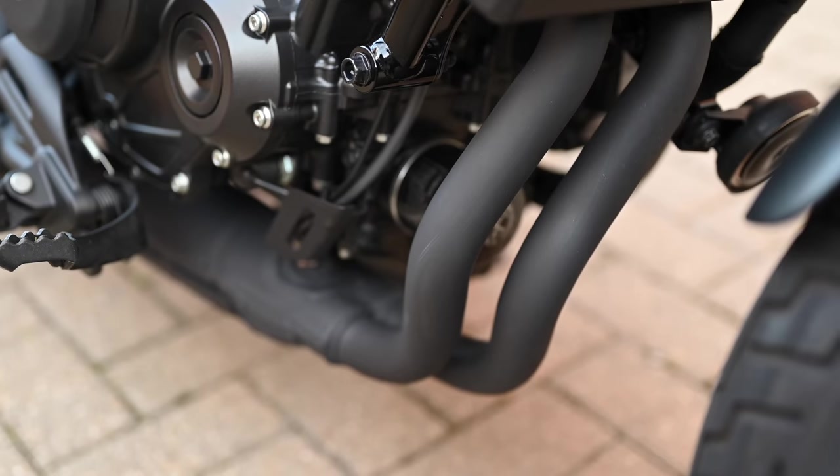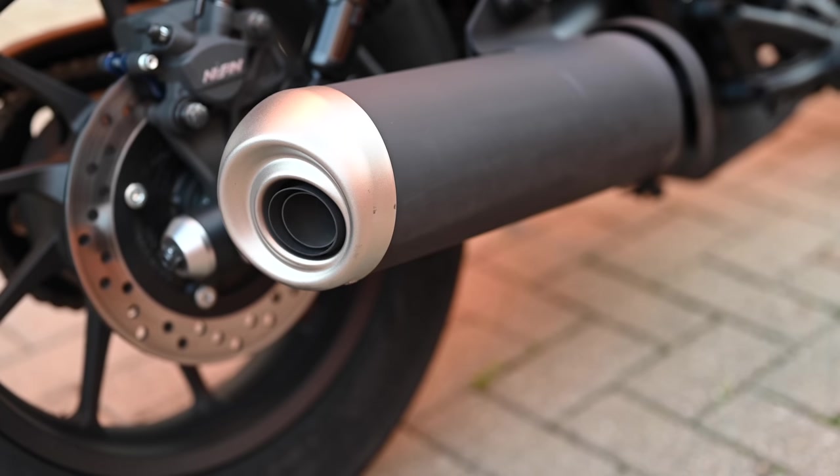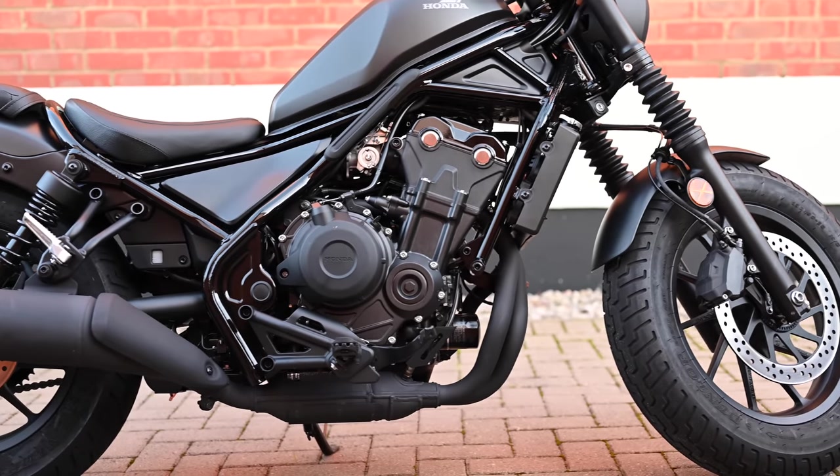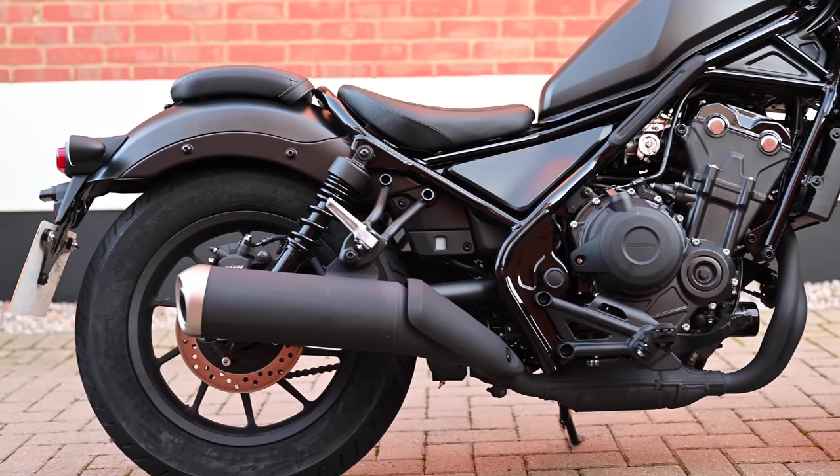The two-into-one exhaust has a suitable grumble and Honda seem to be turning out some nice exhaust notes recently. On this bike, it's down to the phased 180 degree firing order and the dual resonator chambers in the exhaust itself.